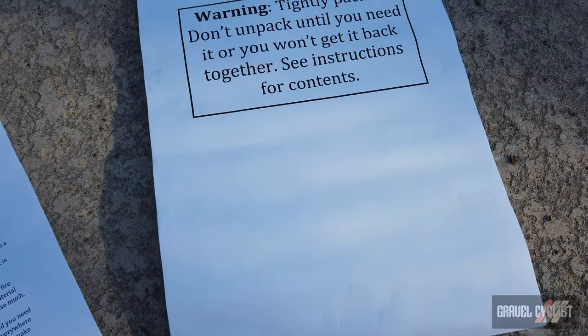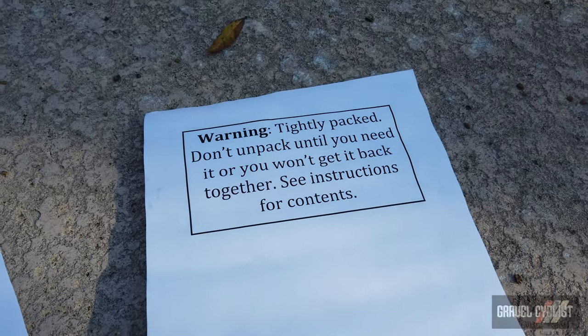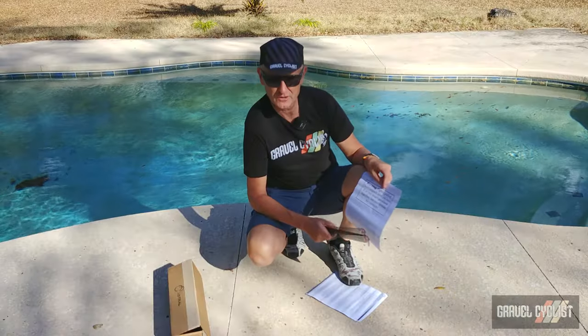Warning: tightly packed. Do not unpack until you need it or you won't get it back together. See instructions for contents.